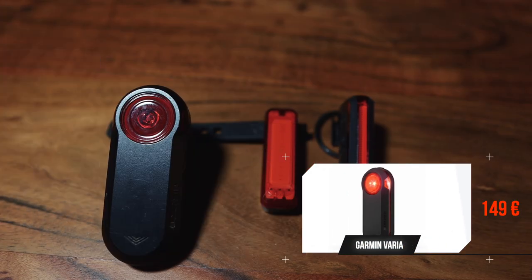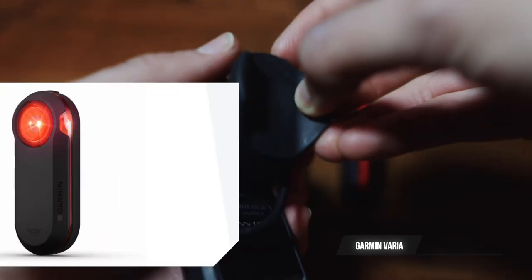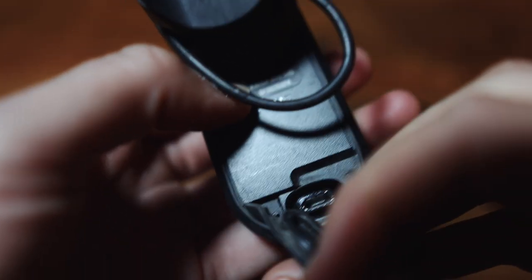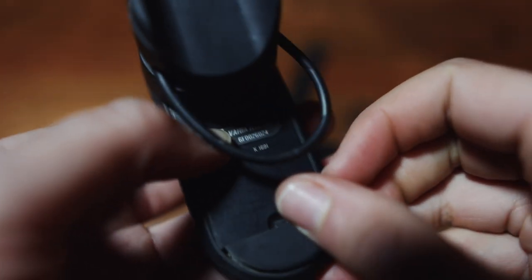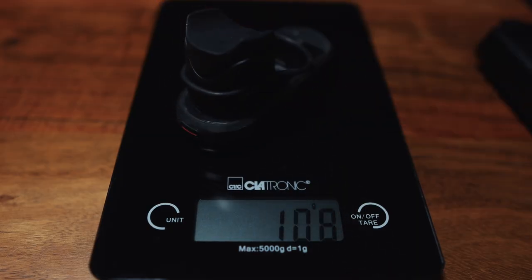Rear lights. The Garmin Varia costs 149 euros. It's a radar as well as a rear light, so it lets you know if cars are coming from behind. It has different adapters to mount to different seat posts. It charges with a micro USB cable, which is really nice, and it's really easy to see — cars can spot you when approaching. It weighs 107 grams.